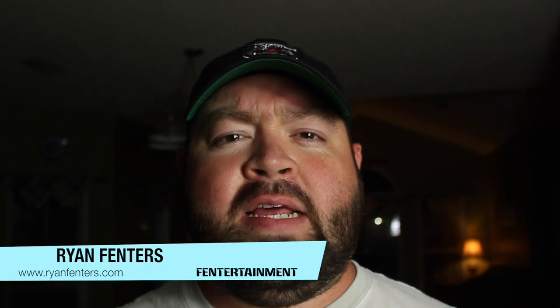Hey guys, what's going on? This is Ryan Finners. Welcome back to the Finnertainment channel. On today's video, I'm going to show you guys how I made a last name established rustic sign.